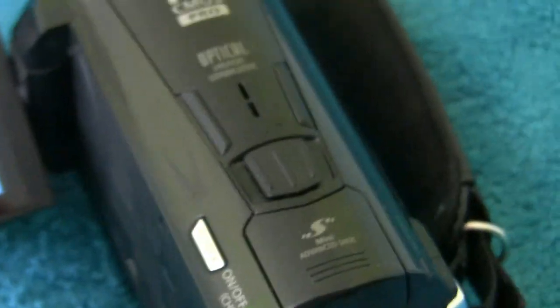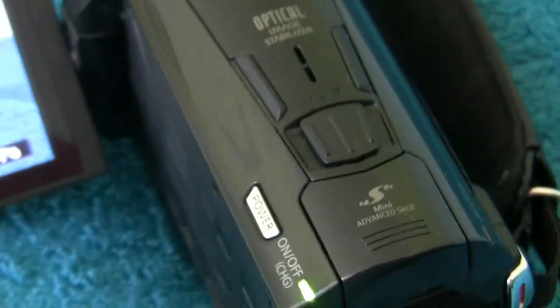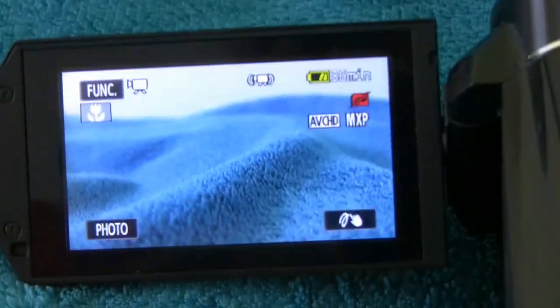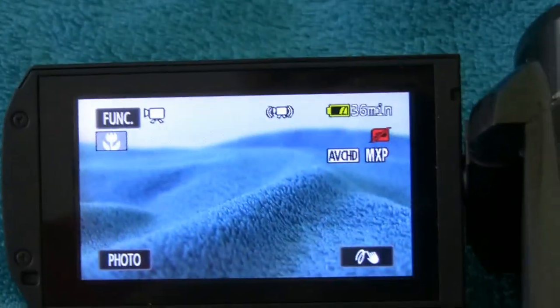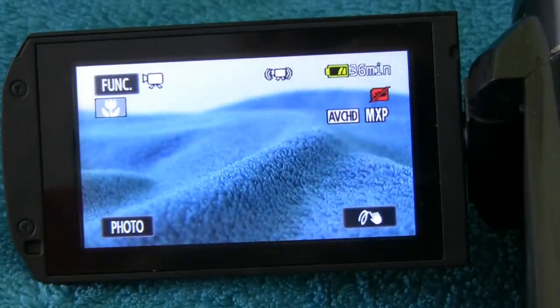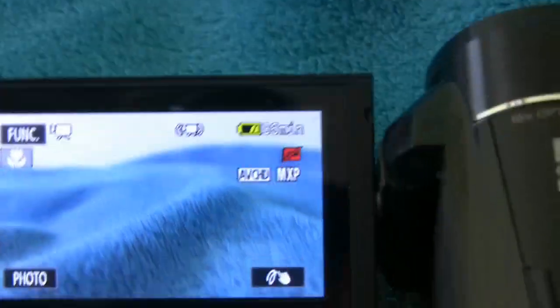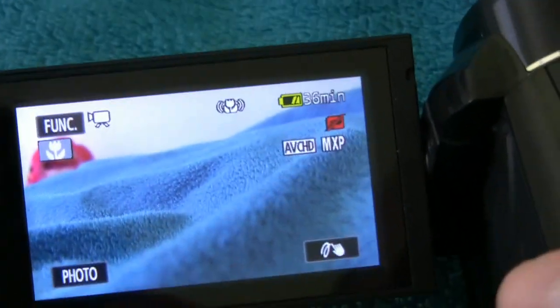My newer camera here, the Canon Vixia HF-M500 — they don't include the wireless remote anymore. You can buy it for about $19. I first tried to use this old wireless remote with the newer camera and it didn't work. I was afraid they had changed the radio frequency or something, but actually it's just a matter of going in and turning on a setting.